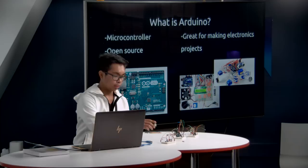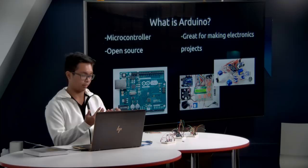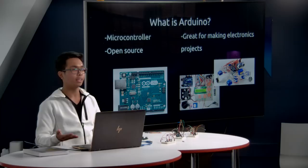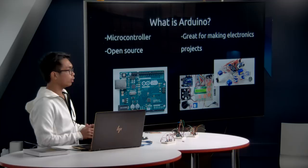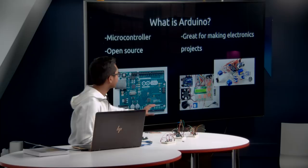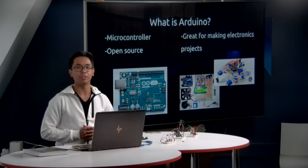You might be asking: what is Arduino? Physically, I have it here in my hand. Arduino is a microcontroller where you can put a bunch of electronic components together and control them. It's open source, so the hardware and software are available for anyone to use — that's why there are a lot of knockoffs available, but these have the same quality. The greatest thing about Arduino is it's great for making electronics projects, such as remote control circuits or robots with servos and ultrasonic sensors.